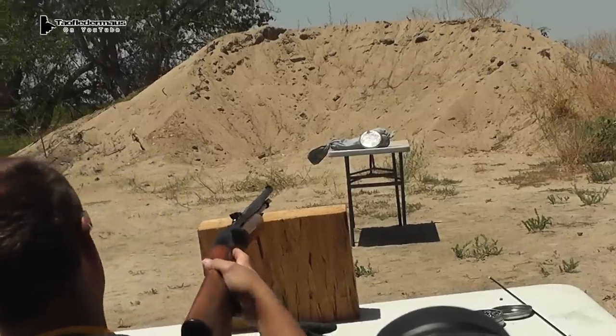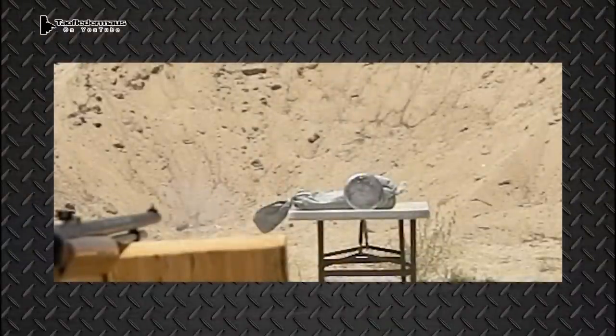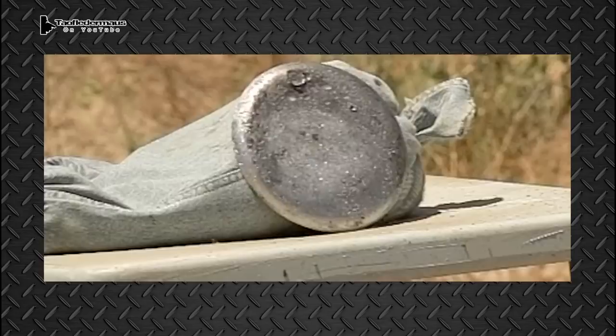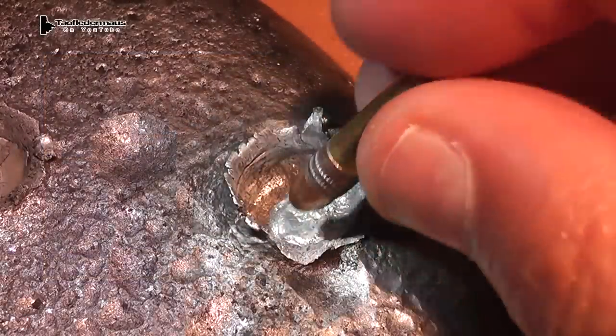Darren made a nice clean hit, hitting it exactly where I told him near the top of the plate. So if you're using this plate as body armor, it would have saved your life. Here we see the detail of the crater it left.